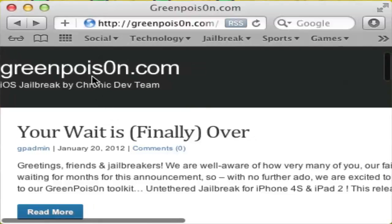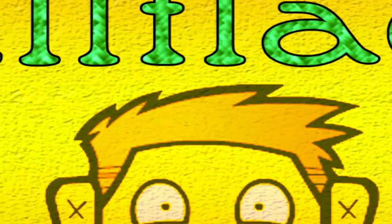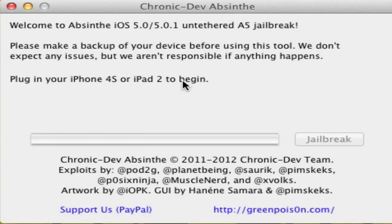Once you have it downloaded, that's pretty much all you need to do. If I open up this Absinthe — I don't really know how you pronounce it but here you go. That's what it is. I already jailbroke my iPad so I'm kind of good to go. But all you're going to need to do is plug it in and click jailbreak — it'll do everything for you.